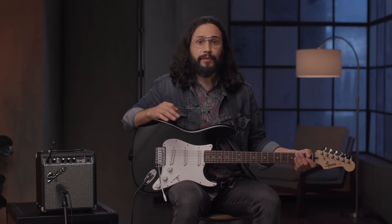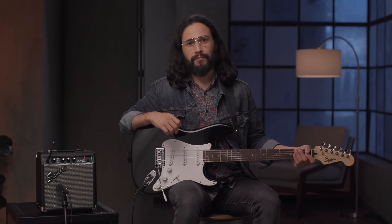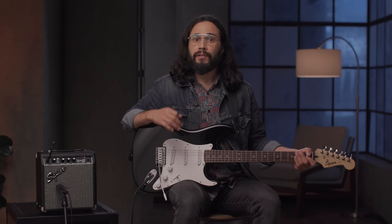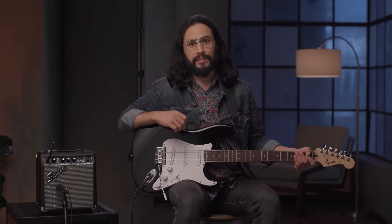Hi, this is Ozzy Carmona and in this video we're going to talk about some of the great beginner packs that Fender and Squier have to offer. They include everything you will need in one box to get you started on your guitar or bass journey right away. There are several options including electric and acoustic guitar packs as well as bass guitar packs.